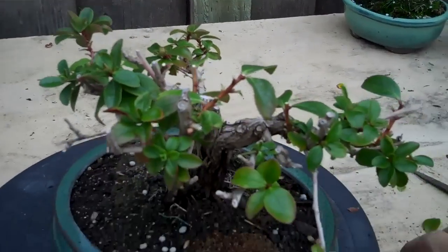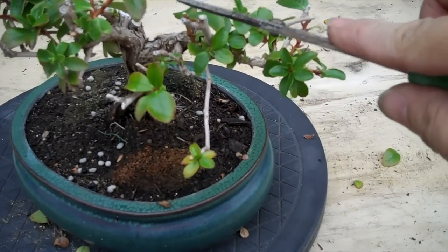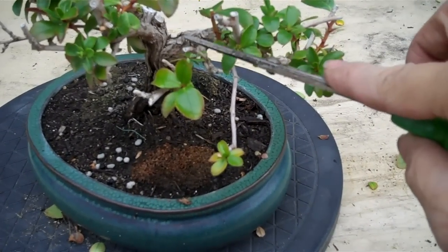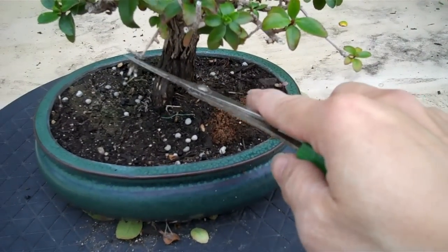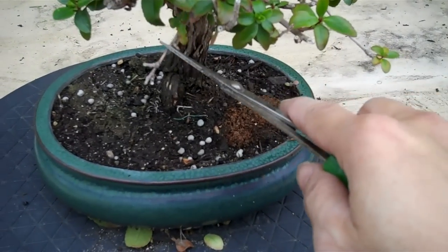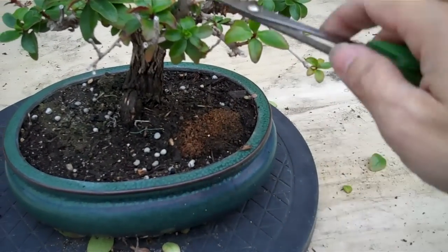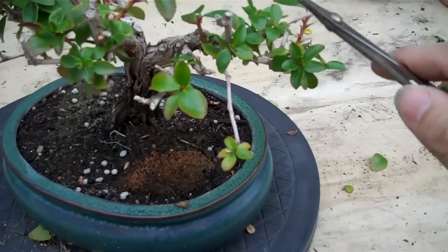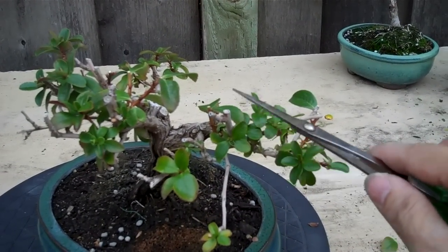I also want to show you that I saw some branches that look like they died — this one, this one — but I'm not sure yet. Because it looks like this one's dead, but then I can still see some growth. So I will wait. I'm not in a hurry. I'll wait a little bit to make sure that these are 100% dead before I remove them.